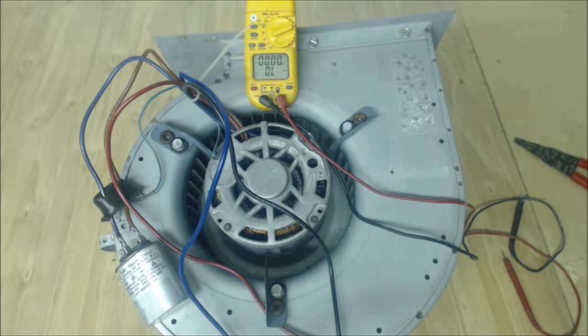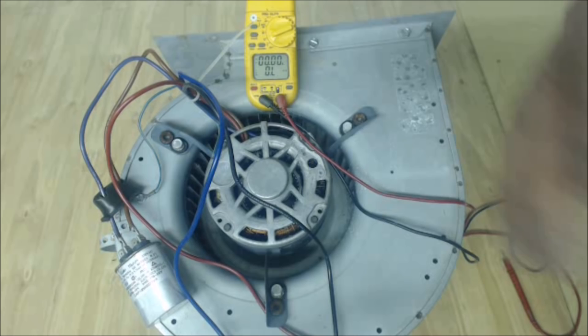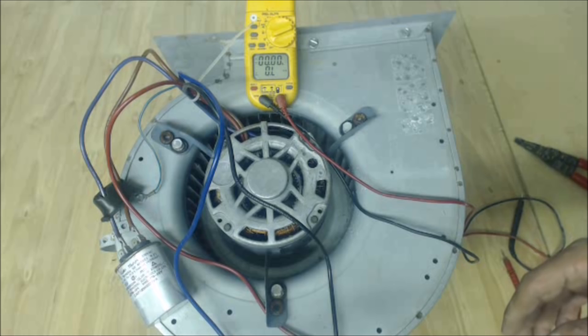Hey guys, this is the AC Service Tech. Today we're looking at how to check a 240-volt blower motor. This is a PSC, permanent split capacitor blower motor, out of a fan coil. You'll also find them in package units — either gas furnace and air conditioning package units, or air conditioning only.